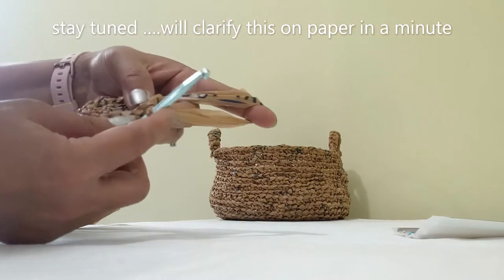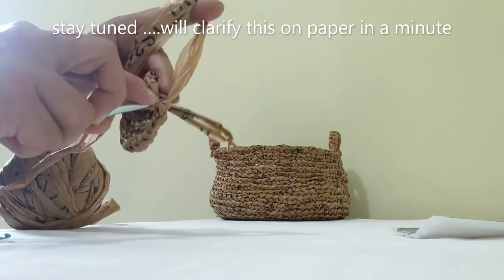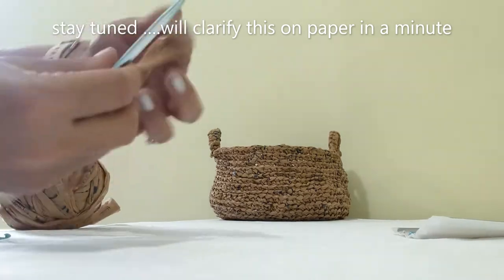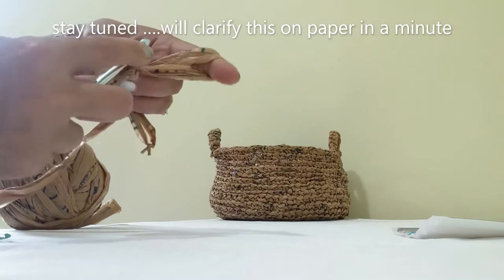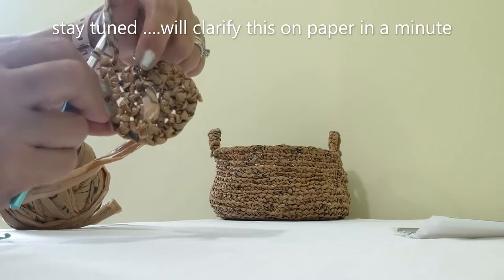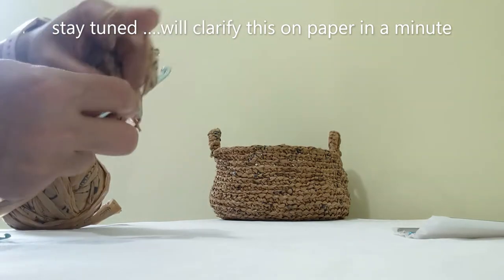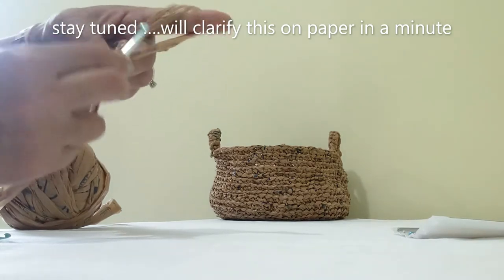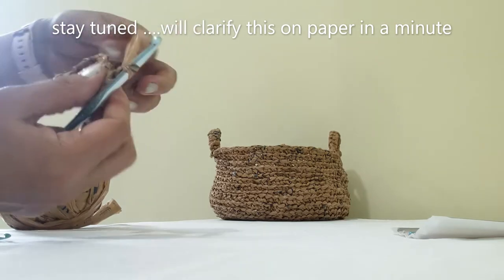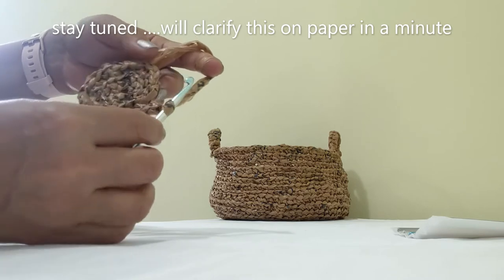I'm at the last step of the third round, finishing with two in this stitch since just before it I had one. This finishes the cycle — you can see this is the starting point, so I'm finishing right here. Now I'm going to make a chain to start the fourth round. Making one single chain before each new round helps bring it back to position.